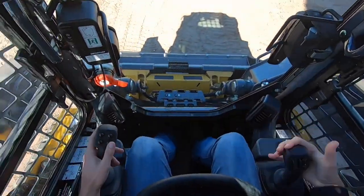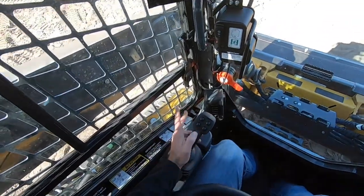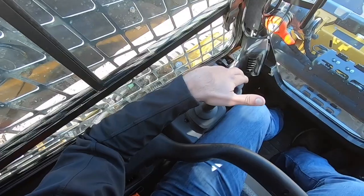The machine's ready to go. The left joystick right here is going to be your travel stick. Whichever direction this stick goes, that's which direction the machine goes.